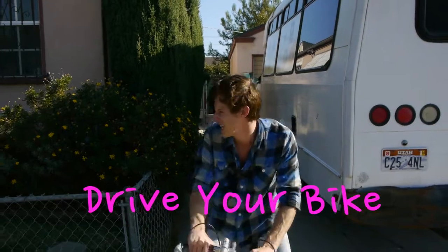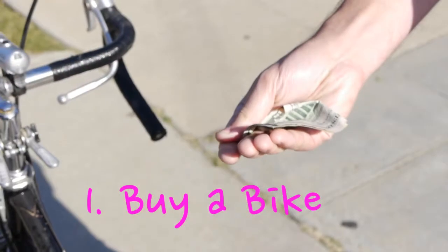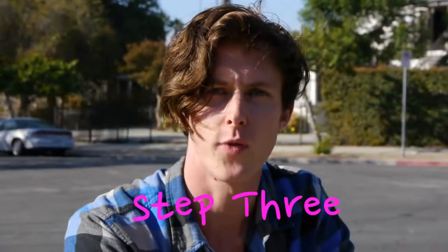Scott with the new electric sound is going to teach you how to drive a bike. Step one, buy a bike. Step two, leg over saddle. Step three, get a good friendly push.